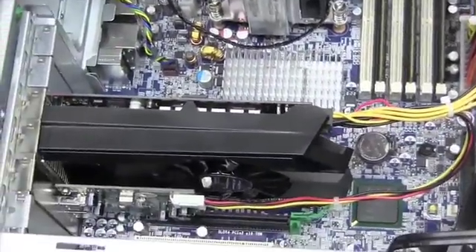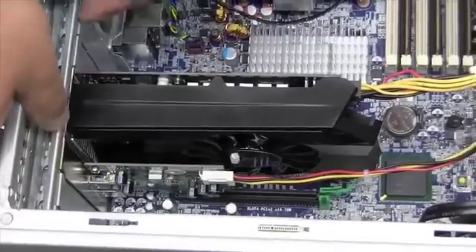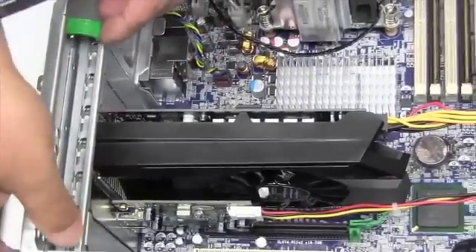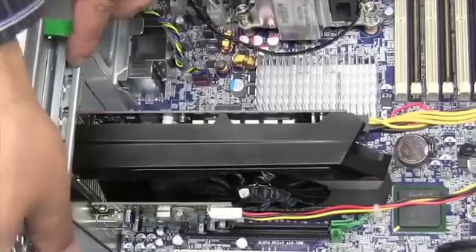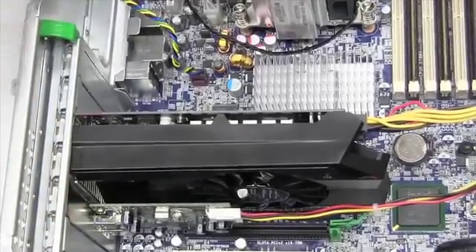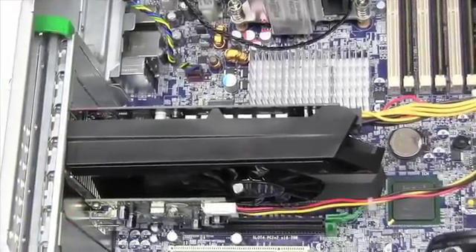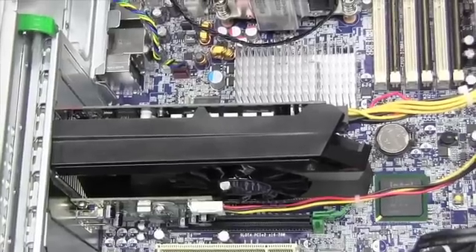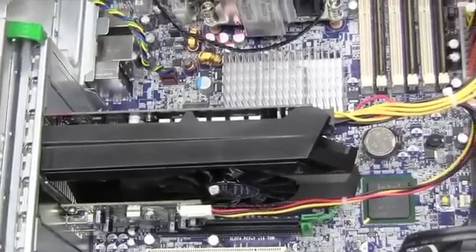Now you're going to be locking the card into place by putting the locking mechanism back into position. And then you can go ahead and put the cover back on.